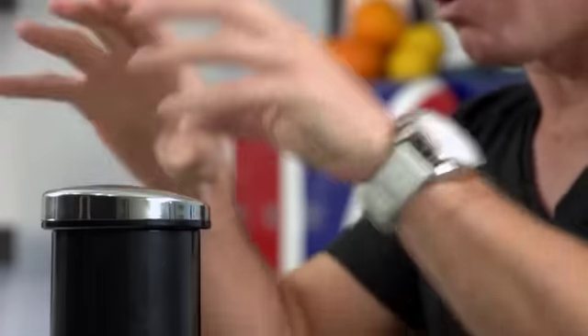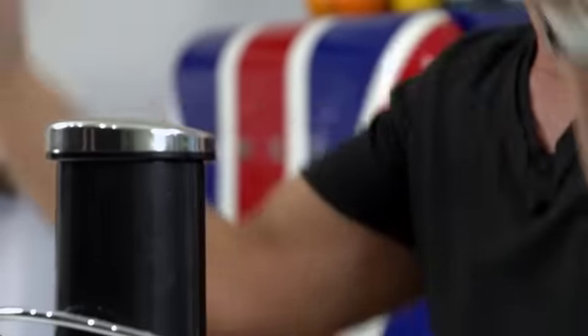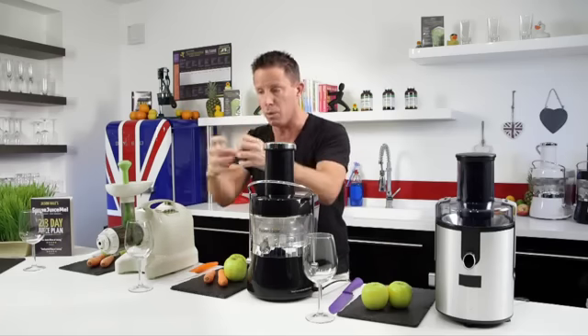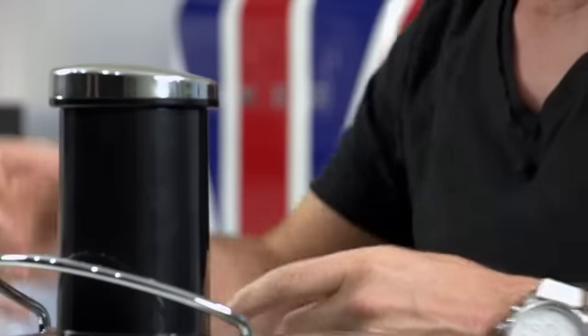As far as I'm concerned, the best juicer in the world will look almost like a chest freezer or a coffee machine, where you load your fruits and vegetables in the night before. It has a built-in fridge, you pick your recipe, come down in the morning — better still, it's on a timer — press a button, it starts making your juice slowly to retain the nutrients. As you go for a shower and come back down, not only is the juice made, but the machine has cleaned itself. I think we're at least 10 years away from that.